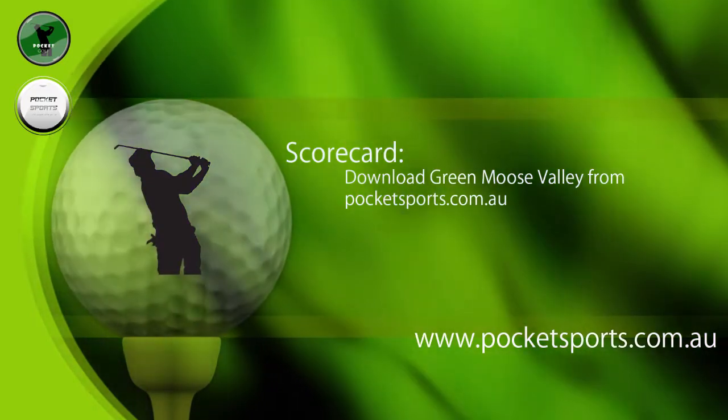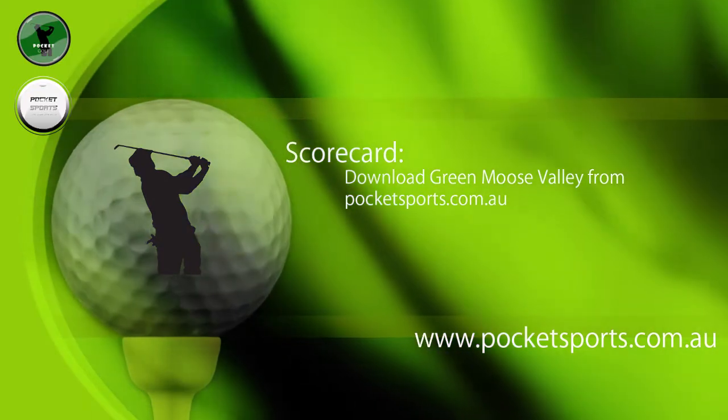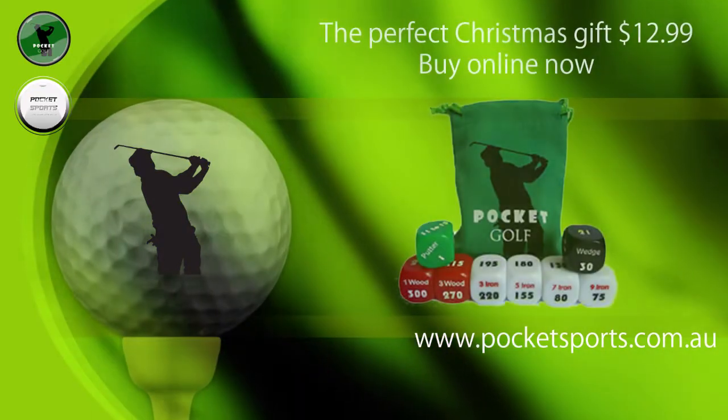The scorecard — don't worry if you run out on the scorecard, because you can go to the website, pocketsports.com.au, under our game section, just download another one — no charge for that at all.